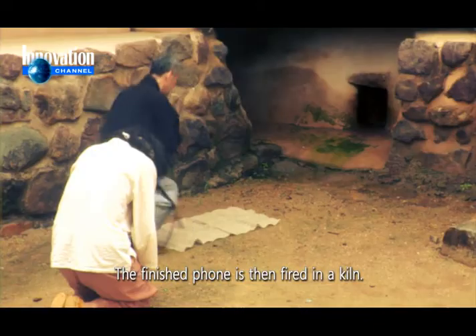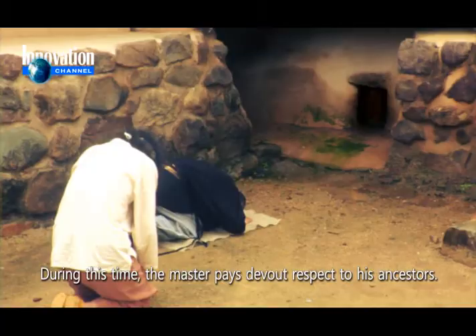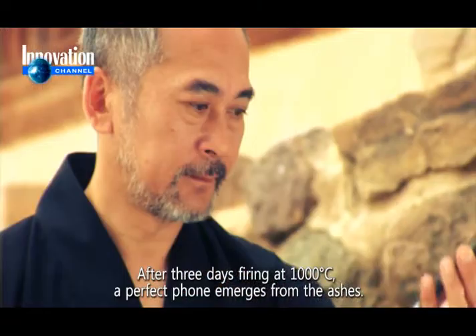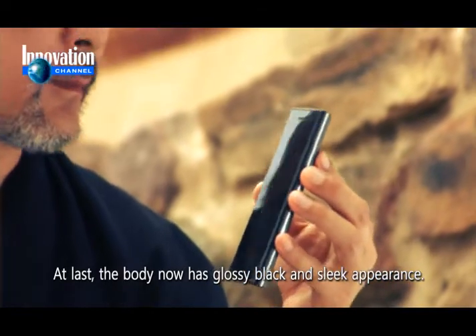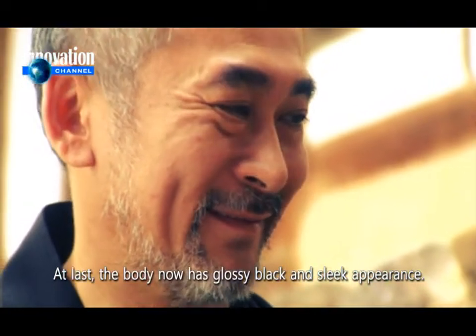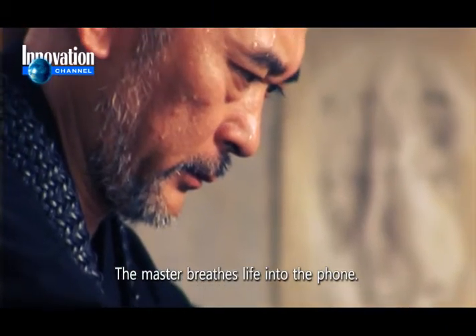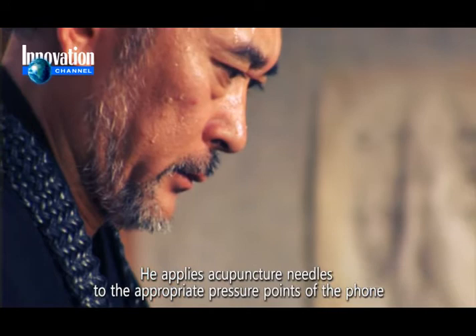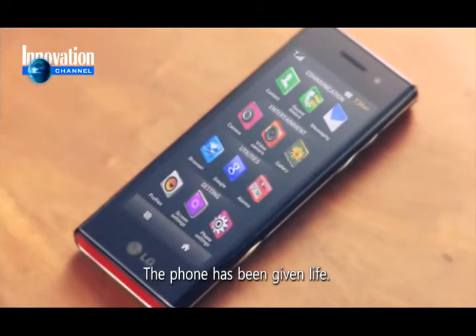The finished phone is then fired in a kiln. During this time, the master pays devout respect to his ancestors. After three days firing at 1,000 degrees Celsius, a perfect phone emerges from the ashes. At last, the body now has a glossy black and slick appearance. The master breathes life into the phone — he applies acupuncture needles to the appropriate pressure points of the phone to release the trapped energy. The phone has been given life.